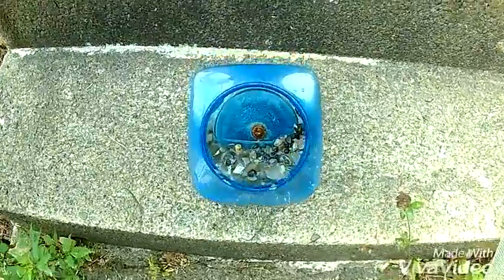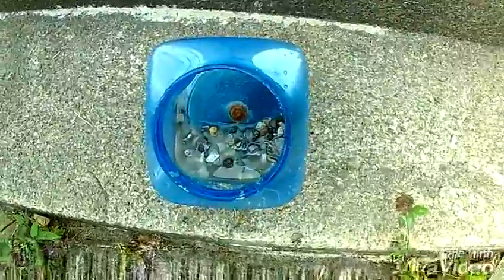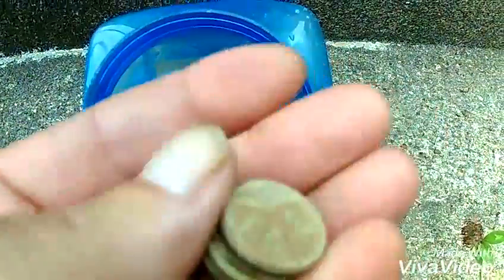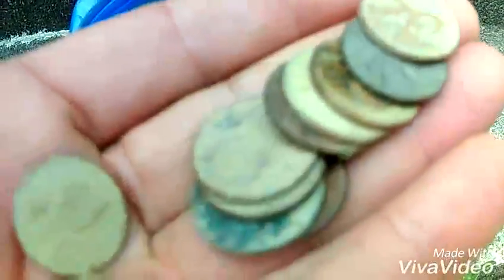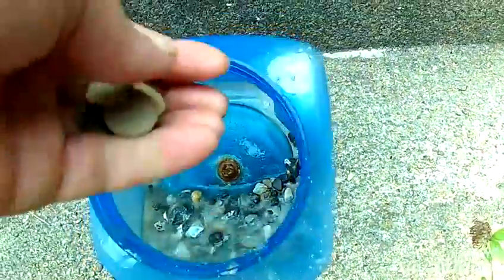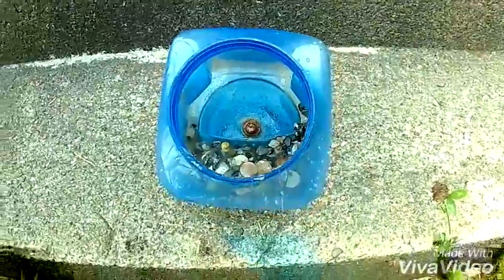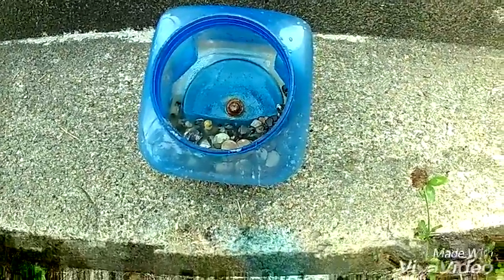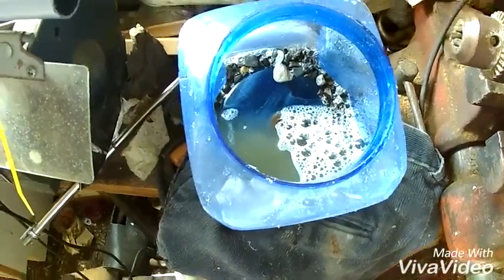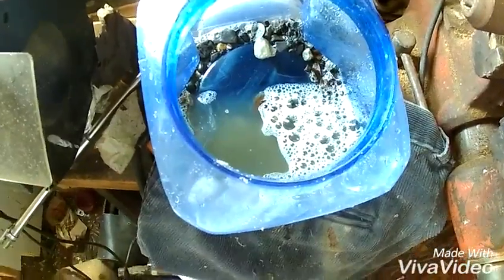Now I'm gonna put these rocks in it — driveway gravel, stuff like that. Here's the container with the sand and the rocks, and now I'm gonna dump in them crappy looking pennies. See, they don't look good at all — the bank won't take them like that. In they go.